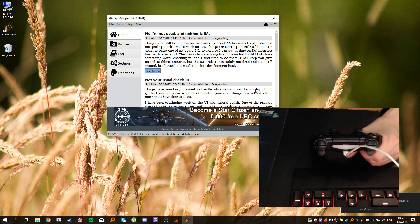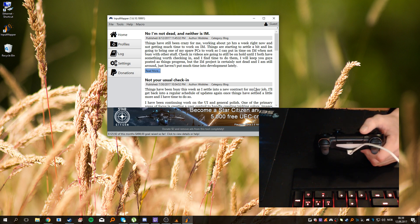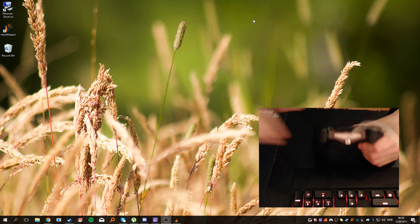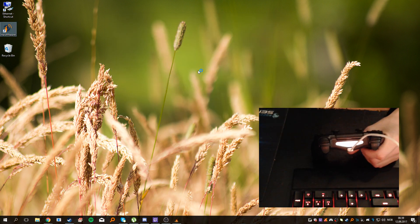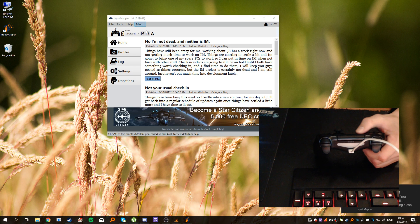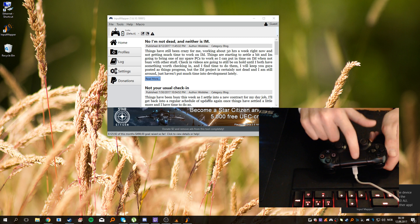You need to do this twice. Just wait for all of the notification messages to go away in the bottom right corner. Now do it again, and you can see that by using the touchpad I'm moving the mouse around — confirming the controller is responding correctly.